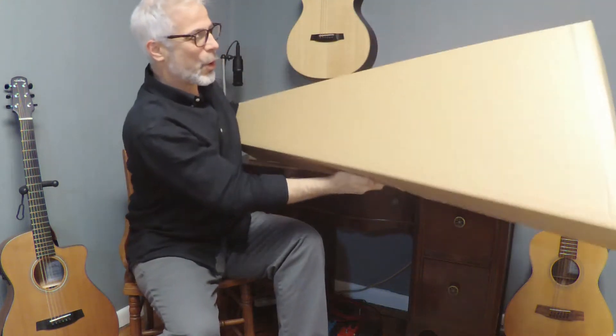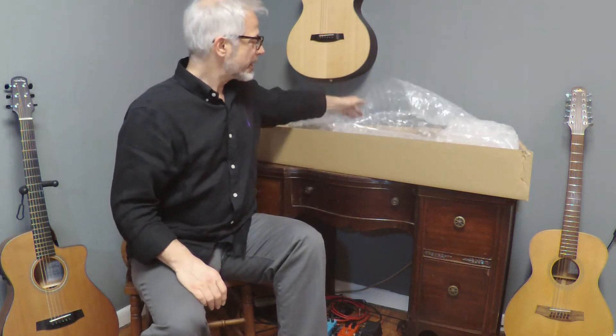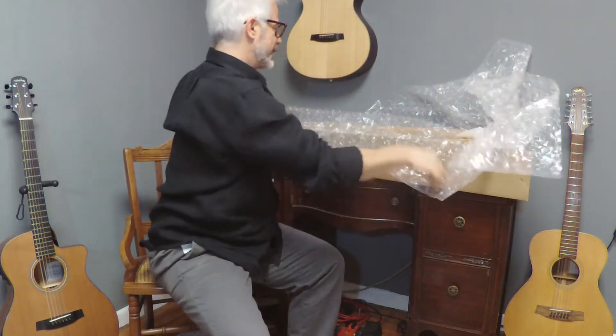Now the O is for orchestra model, which is a body size and shape. The E is for electronics. I'll tell you a little more about each in a moment.